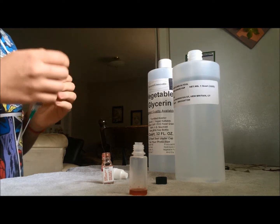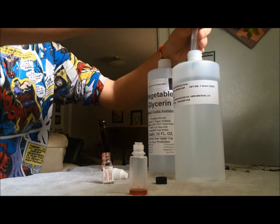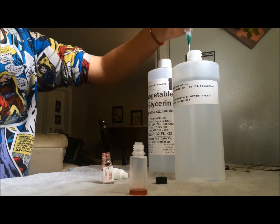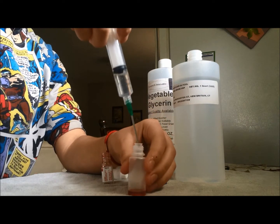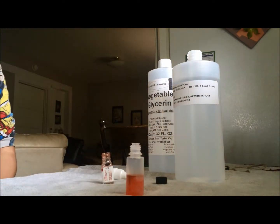50% of 9 is 4.5, so I'm going to use 4.5ml of propylene glycol. I'll put that in and then wipe it off.